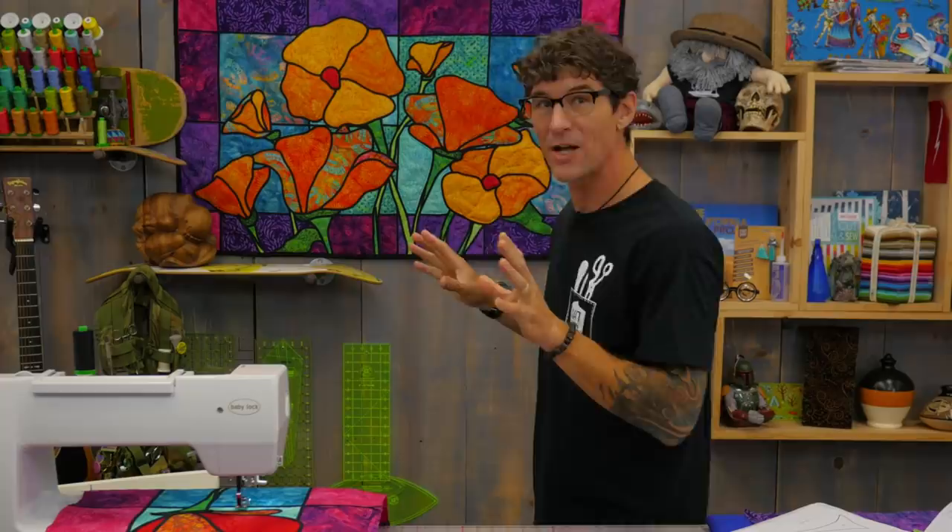I get so much inspiration from living in California, surfing, being outdoors. I absolutely love the California poppies — they grow everywhere. I was totally taken by this Empress Garden Island Batik. It's a 10 by 10 pre-cut. When I designed this poppy project — and you can actually purchase a pattern for this and make the whole thing.